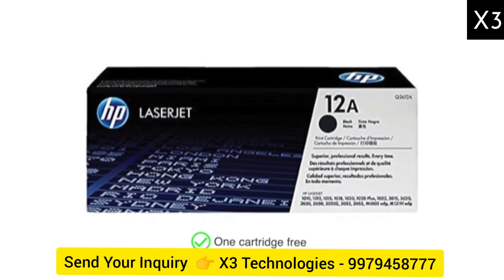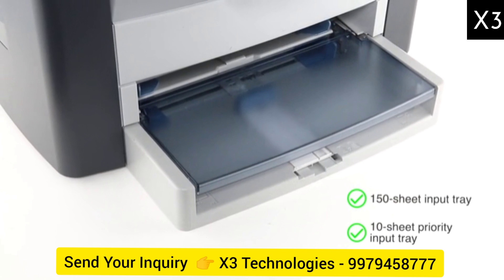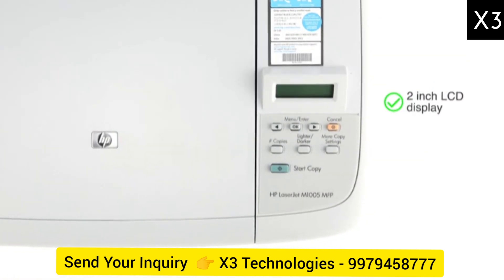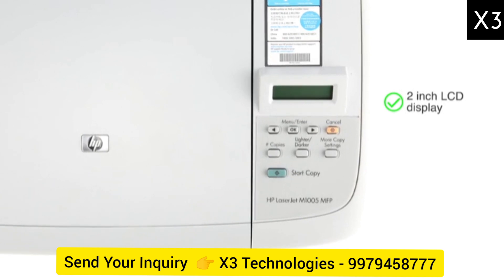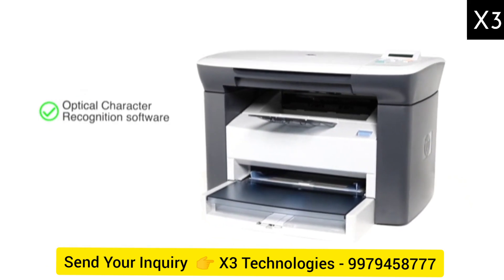One cartridge comes free with this printer. Use the 150 sheet input tray and a 10 sheet priority input tray to quickly print multiple pages. The printer features a 2 inch LCD display which makes providing commands easy.